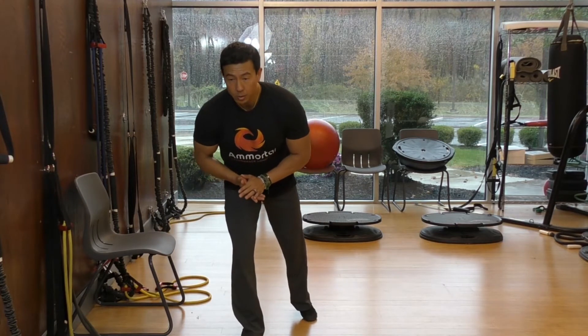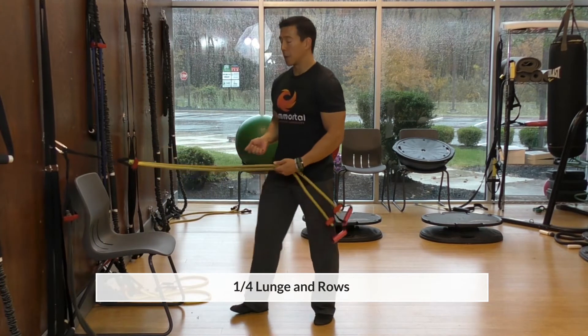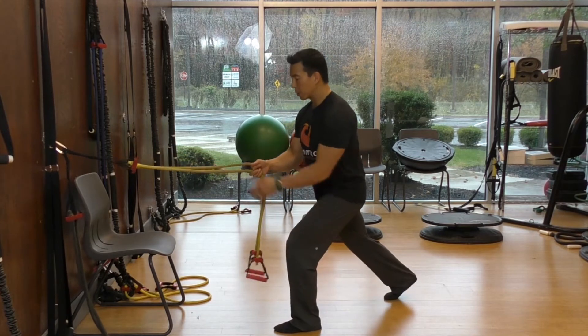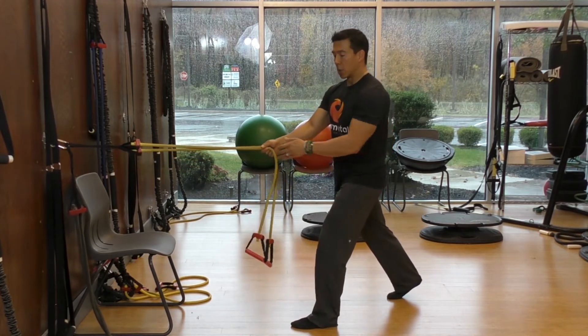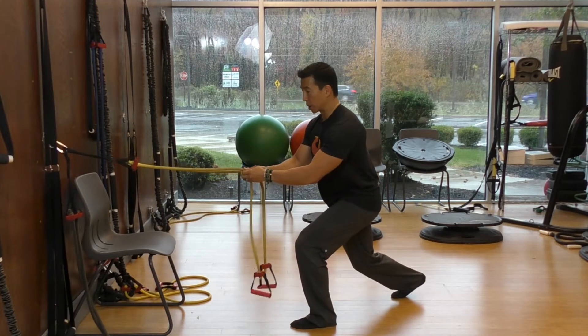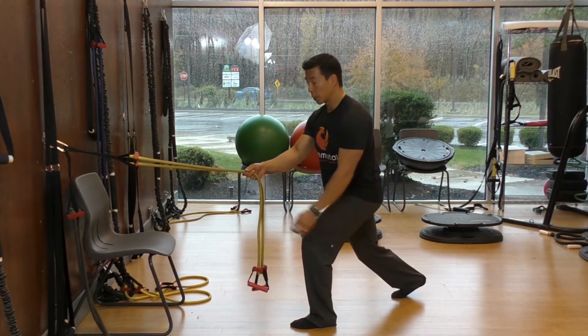The third exercise is the quarter lunge and row. You would take the band from the door frame, put it into the middle of the door, and anchor it at middle height. The first couple of weeks you did this exercise, your knees were just slightly bent. Now you're actually going to stay in a quarter lunge — a lower position — which will work and activate your legs more.